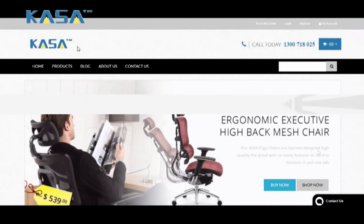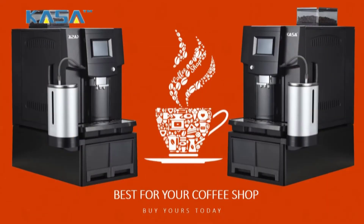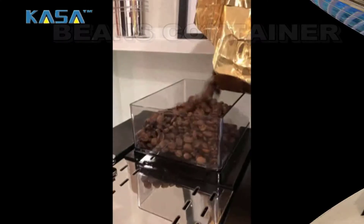Hi guys, welcome to CasaFactory.com.au. Today I'm gonna review the Casa 100 Cups Commercial Coffee Machine. This coffee machine is suitable for your coffee shop as well as your home. Let's learn how to use it.